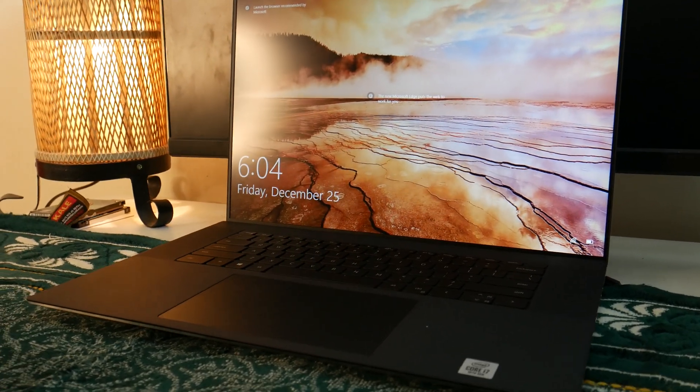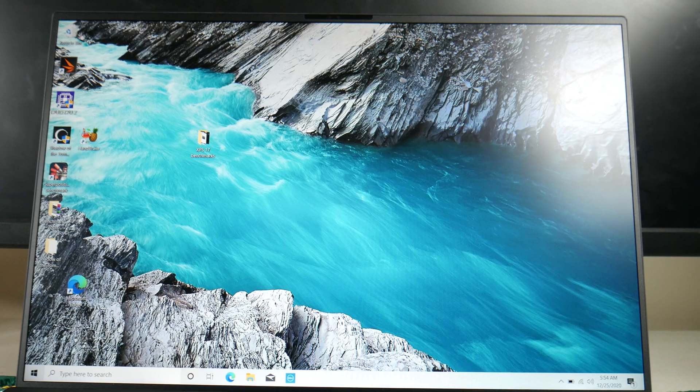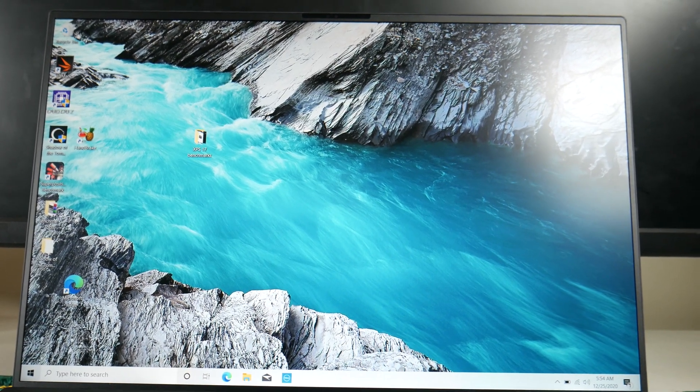As you can see, we've seen the XPS 17 display. We've done a lot of content creation with it and just said — wow! This beautiful display is provided with XPS 17. This is a full sRGB-plus display. Why full sRGB-plus? Because this aspect ratio is 16:10, and that 16:10 ratio creates extra vertical space.